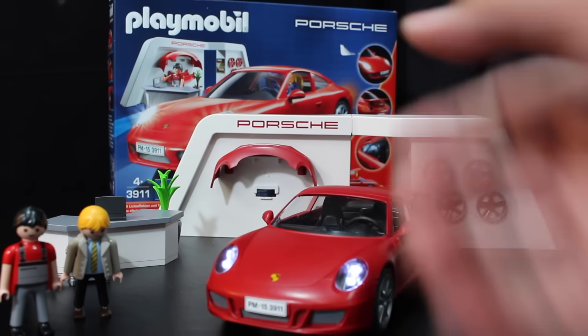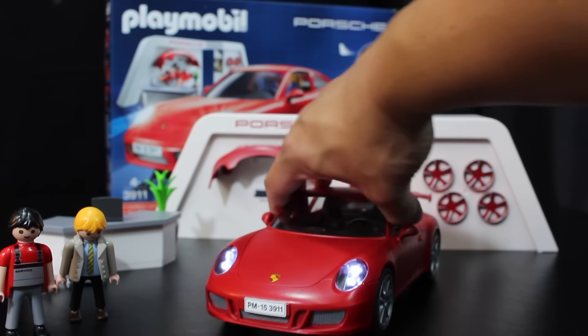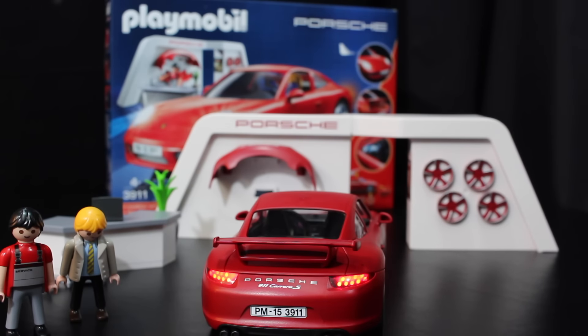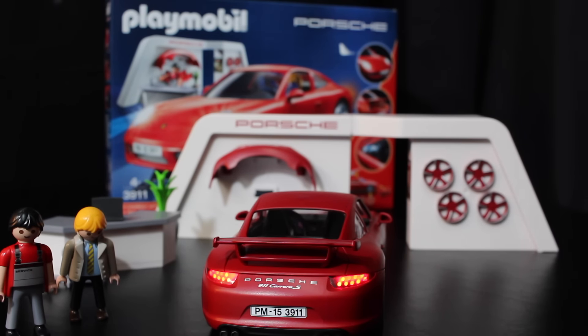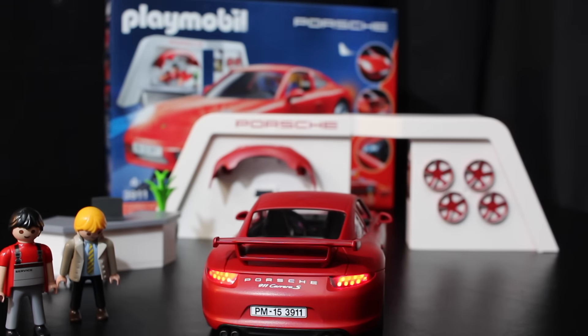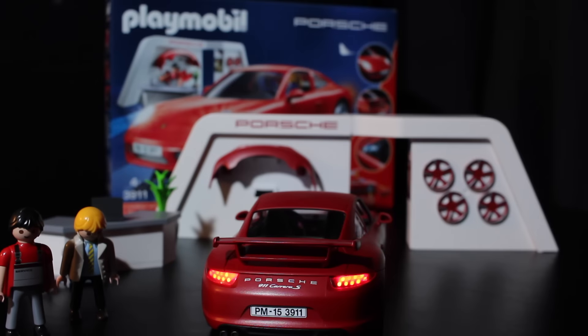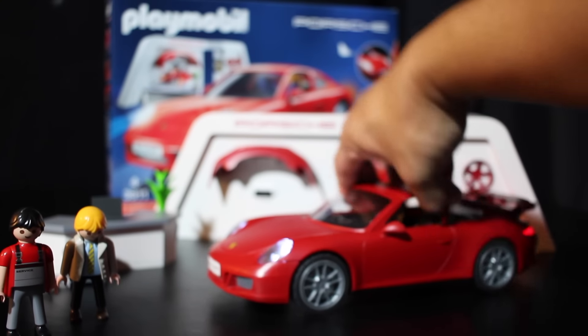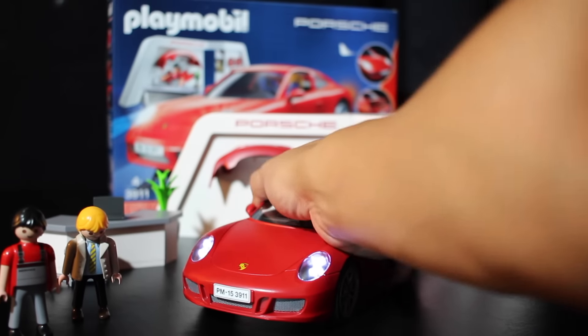There's a button at the bottom and you've got working LED lights. Let me dim the lights a little bit to show them off. Jonah loves that.